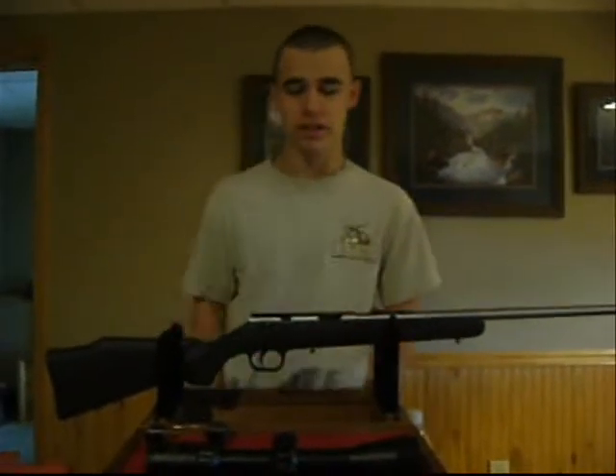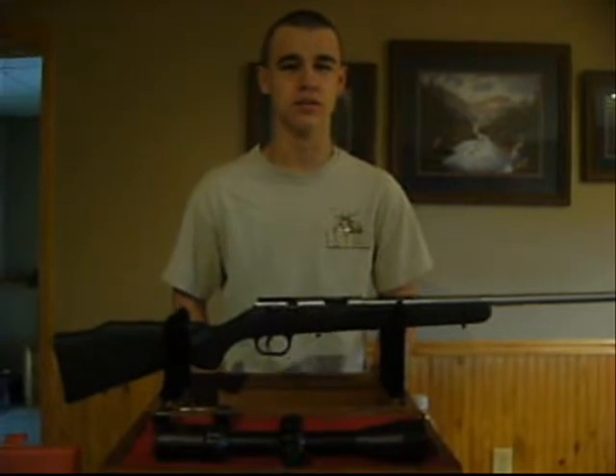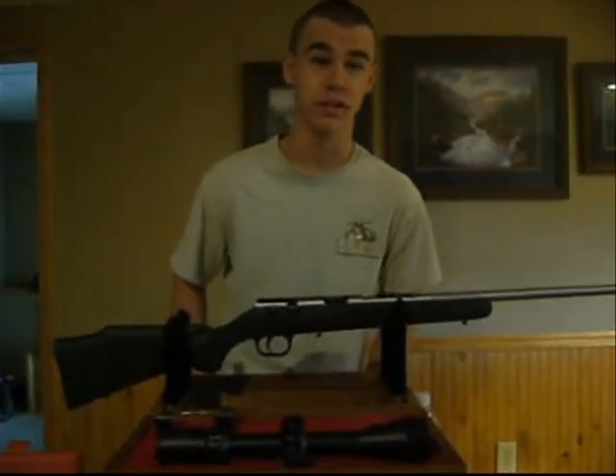Hi, my name is Kobe. This is the gun bench. Today I'm going to show you how to put a scope on a rifle. Kind of self-explanatory, but some people won't know how to do it.